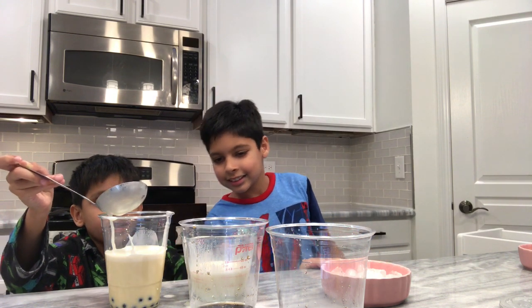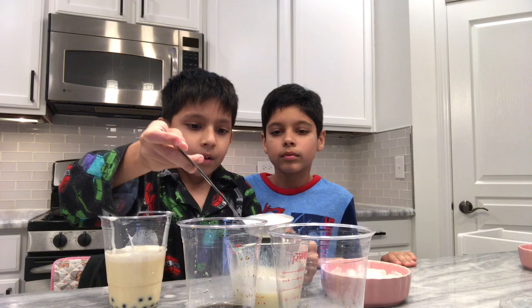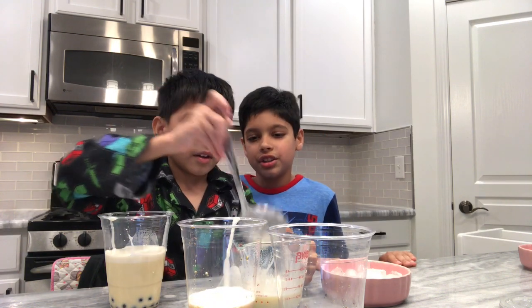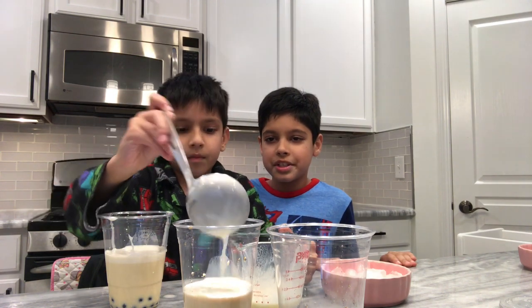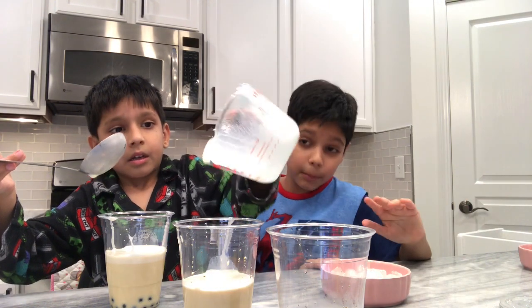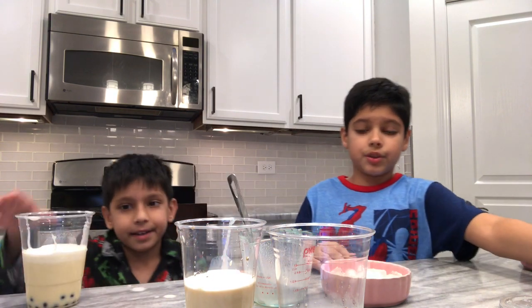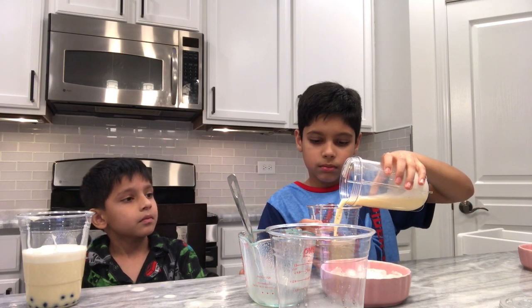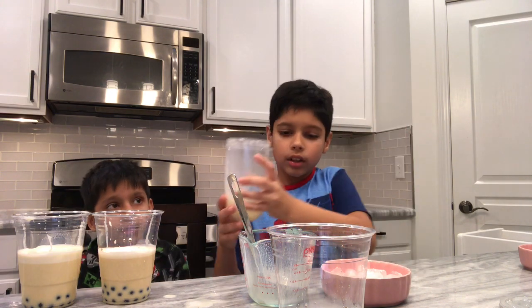Okay this is the line — now it's going to be easy. Pour this in. We're not putting the whole thing because some is for daddy. My brother still has the most important job of all — throwing ice at us. This is mine — I'm going to put more in mine.